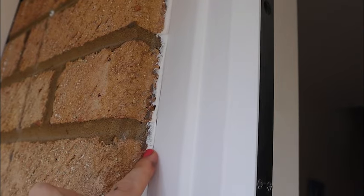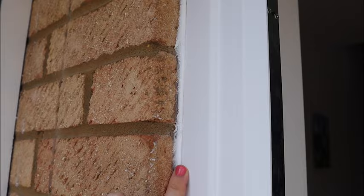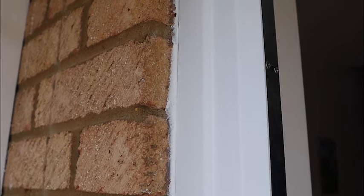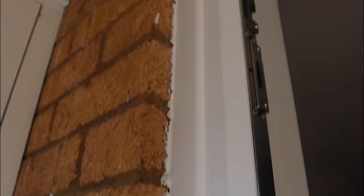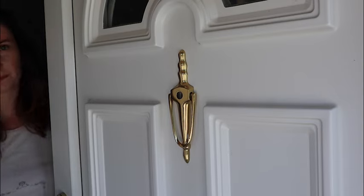There is some questionable painting and caulking from the previous owners, which will mean it won't be a perfectly crisp line around the brickwork or on the outer doors either, but we're going to make a big improvement — that's the goal.